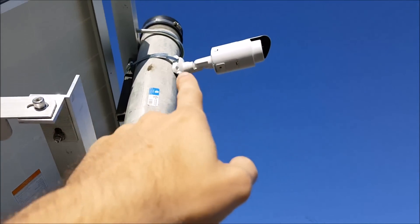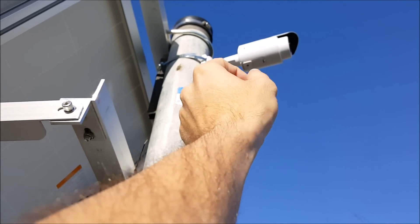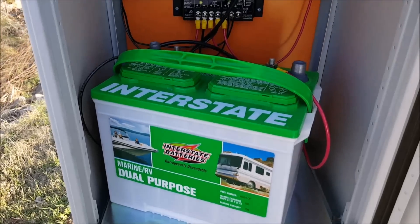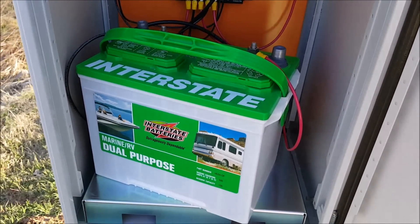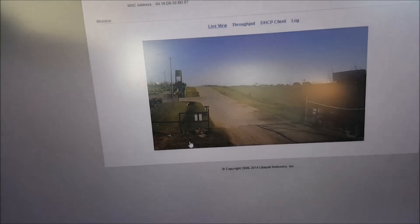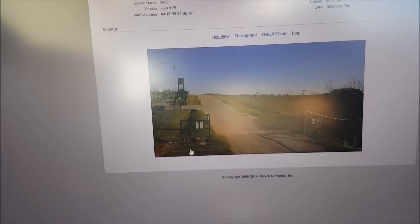I'll have to get something to stand on to reach up there, but on the bottom there's a little grommet that the cable comes through. We'll get everything finished wired up, make sure everything's working out here, and then head into the building to try to get this video feed live. We got the wiring done, and now we're looking at a live feed from the camera.